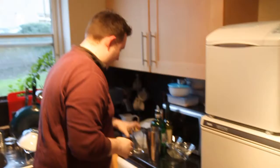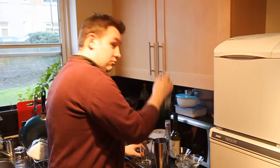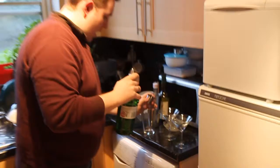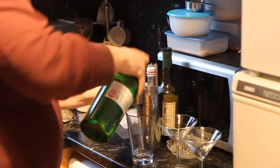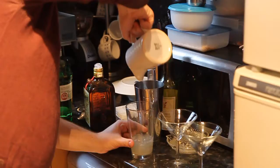First of all, you need lots of ice in the metal part of the Boston shaker. This particular cocktail has three ingredients: gin, Cointreau, and lemon juice — all in equal measures. I'm going to do one and a bit measures of each: one and a bit gin, one and a bit Cointreau, which is triple sec — an orange-flavoured liqueur — and then I've got the lemon juice measured out in this jug. That's your ingredients; it all goes in with the ice.